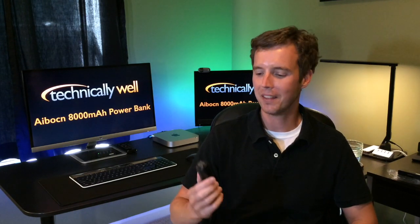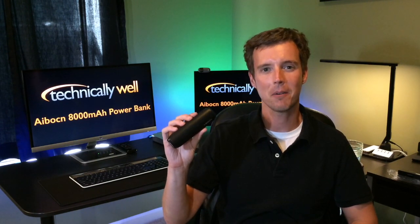Hey, I'm Ryan from Technically Well and I'm checking out the Avon 8000mAh Power Bank.